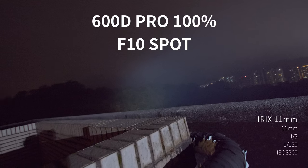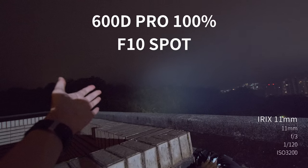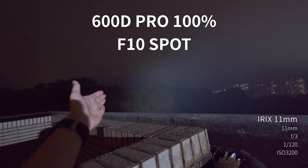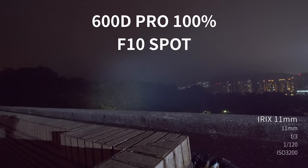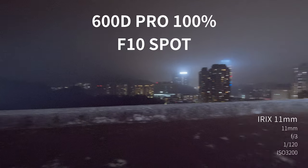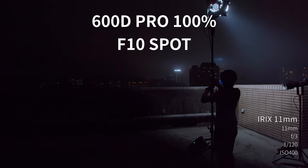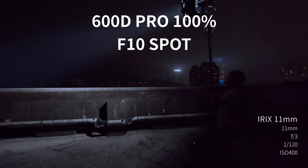Wait a minute, this is just too crazy. At spot position, 100% — look at this. Although I just turned the ISO to 3200, but look at this — I lit up a mountain. What the heck? This is just kind of crazy, man. Yeah, the brightness is pretty impressive.